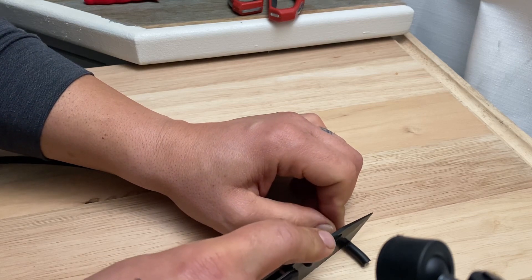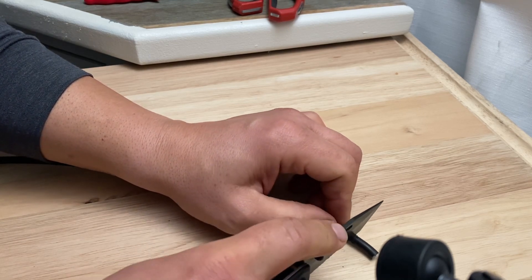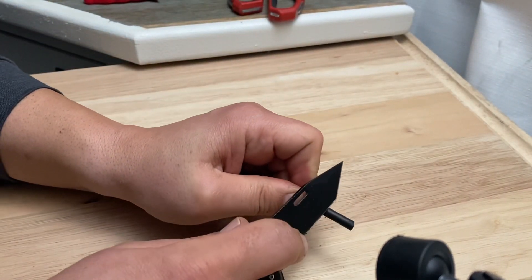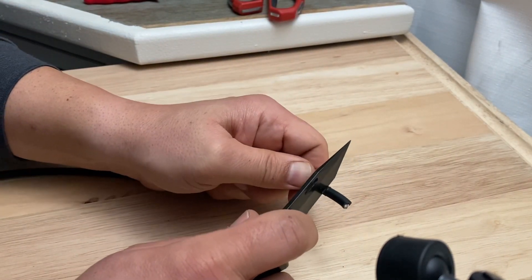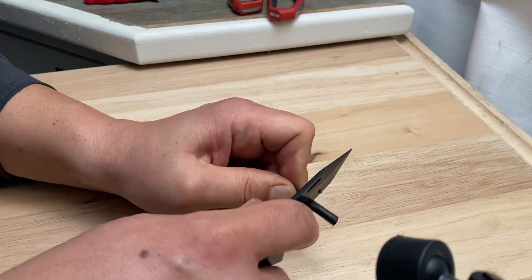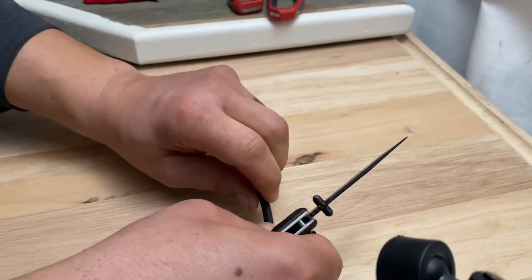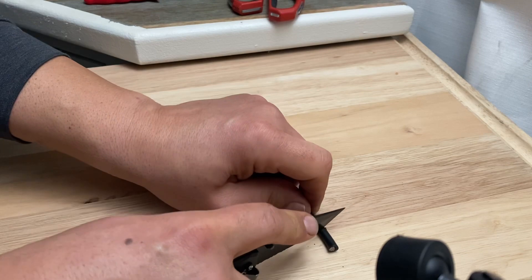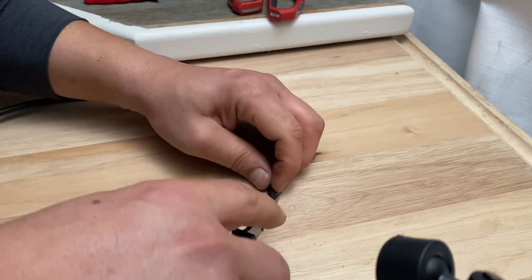I hope you can see all this in the shot. This is a pretty nice sharp knife — I recommend you guys use an exacto knife or a very sharp knife for this project.